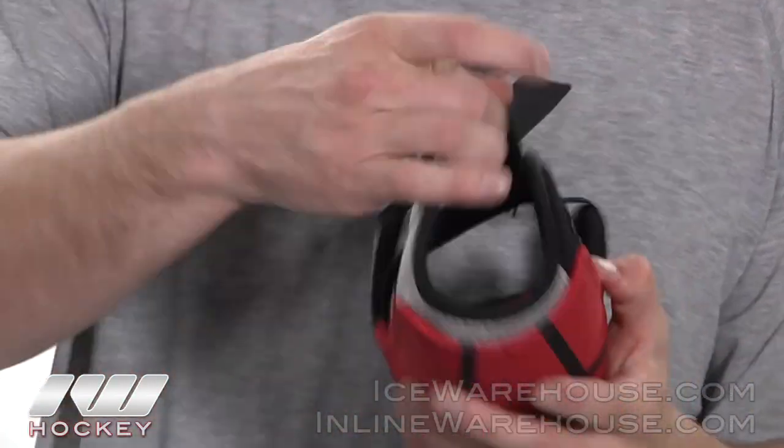Once again, that was just a quick look at the CCM U Plus 08 elbow pad and you can pick this up at inlinewarehouse.com.